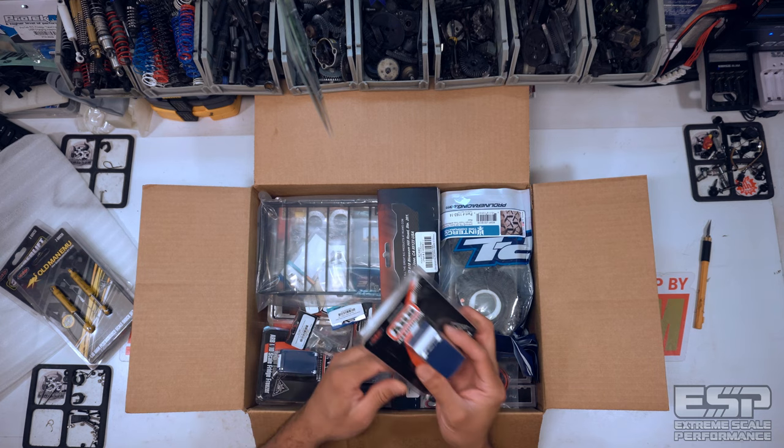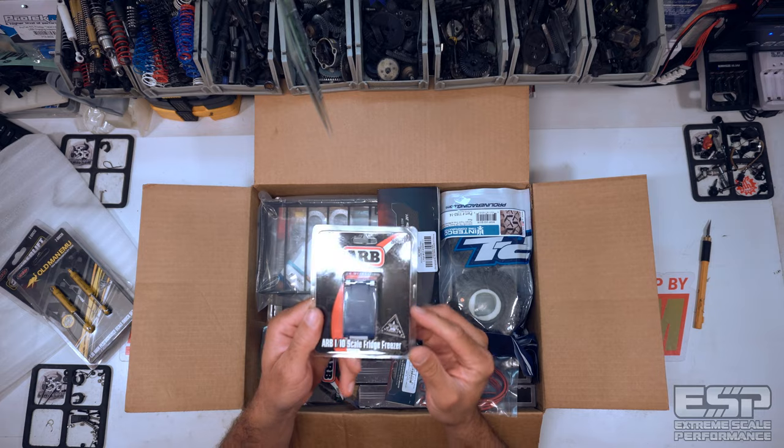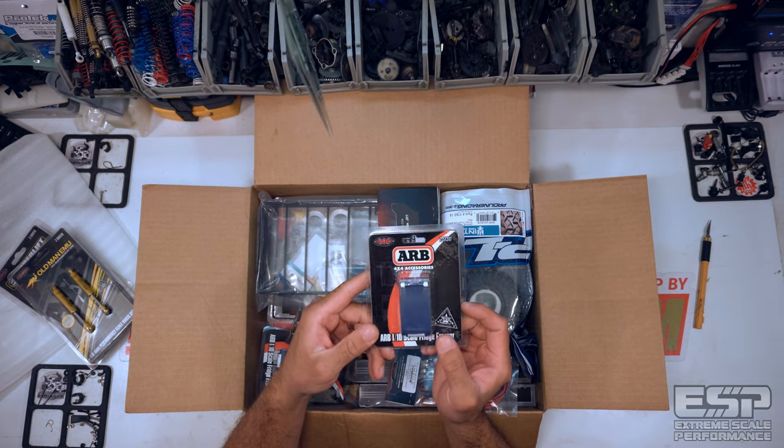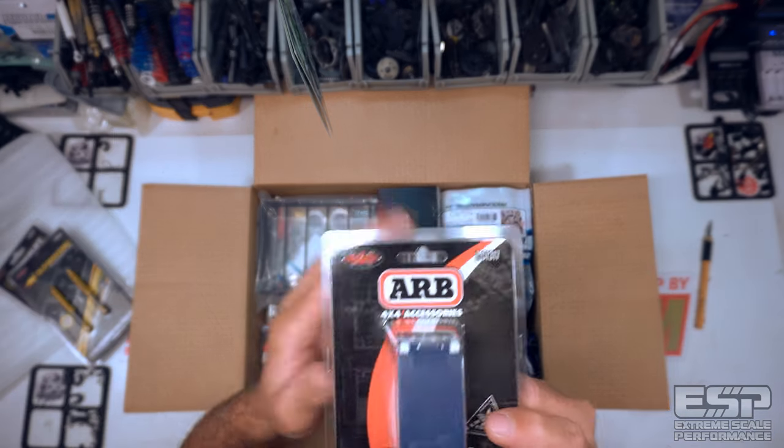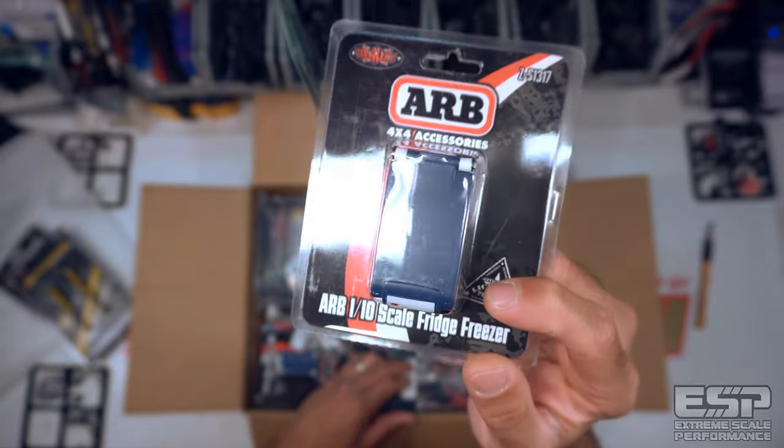ARB 1/10 scale fridge freezer — I'm not sure which camera angle shows it better, but I'm excited.